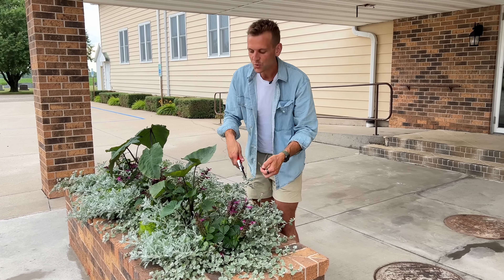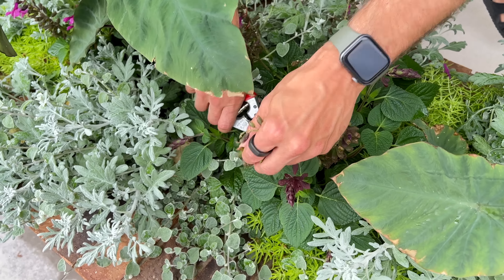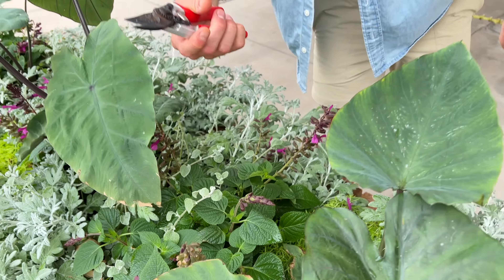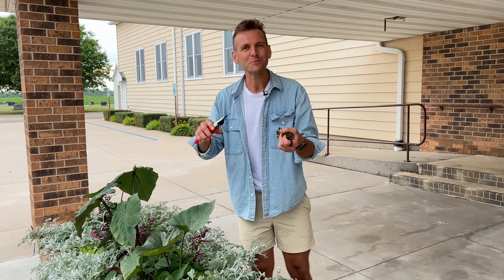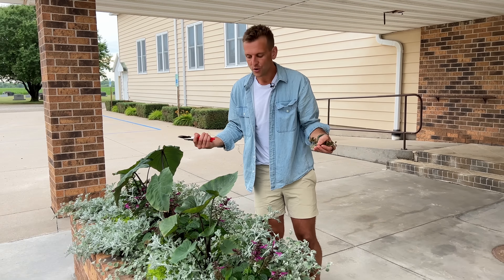So what I'm going to do is kind of clean it up a little bit. Taking off these spent blooms is really going to help the flower put energy into the blooms that are still coming. Like see how this new one is coming. When you go in and deadhead an annual, it promotes new, fresh blooms. Pruning promotes growth. So when you're pruning something, even like the dead flowers, you're promoting that new, fresh growth.